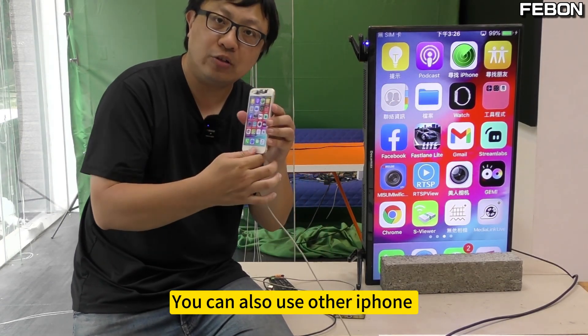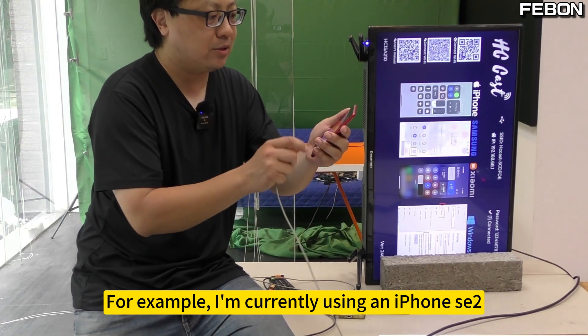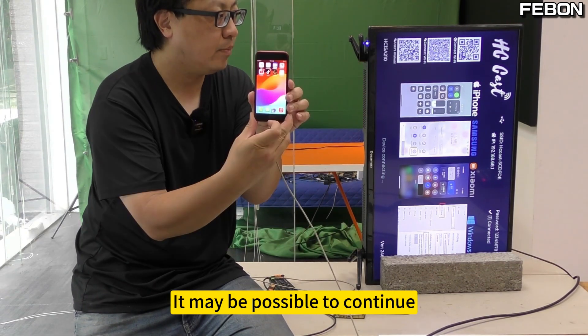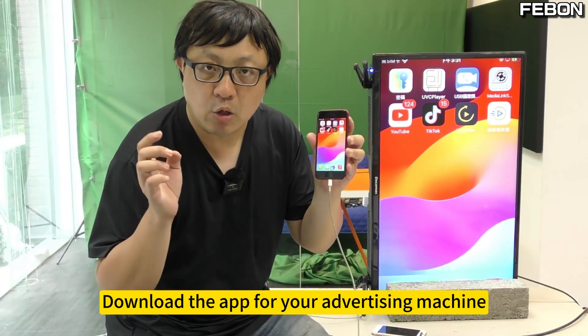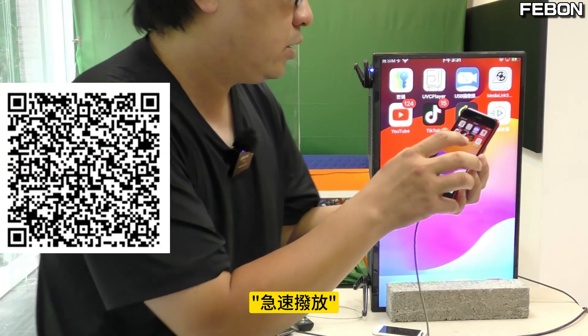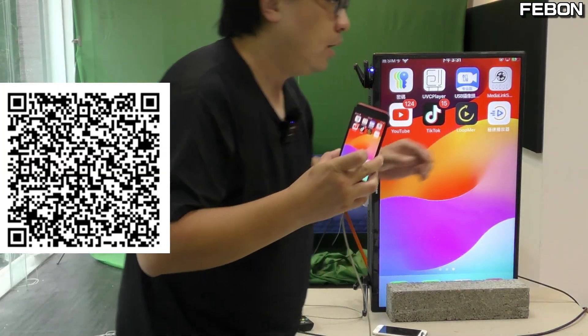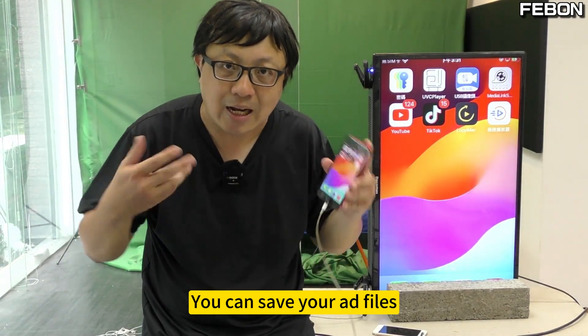You can also use other iPhones. For example, I'm currently using an iPhone C2 — it works fine, no problem. Now, download the app for your advertising machine. This app is very special: you can save your ad files and loop playback.